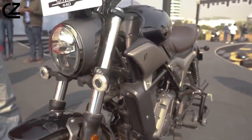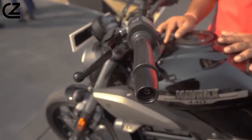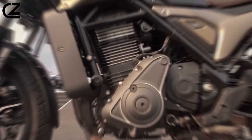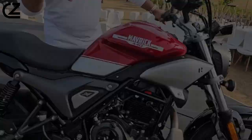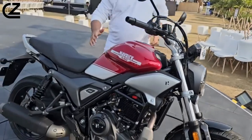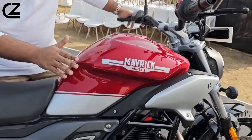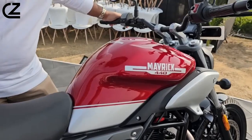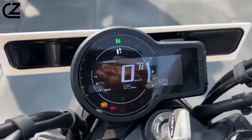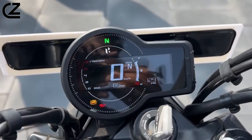The Maverick 440 showcases unique characteristics such as broad handlebars and visible metallic components. Housing a 440cc long-stroke oil-cooled engine, it ensures a remarkable 90% torque is accessible at a low 2,000 RPM, with a peak torque of 36 Nm, guaranteeing a robust and agile riding experience. The motorcycle will sport a fully digital instrument cluster with turn-by-turn navigation, Bluetooth connectivity with call alerts, and other functionalities.